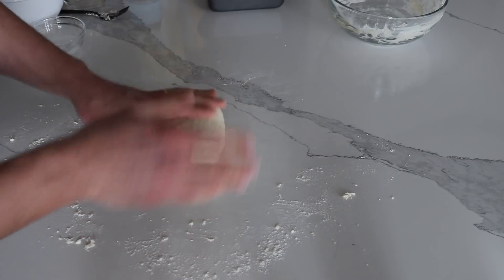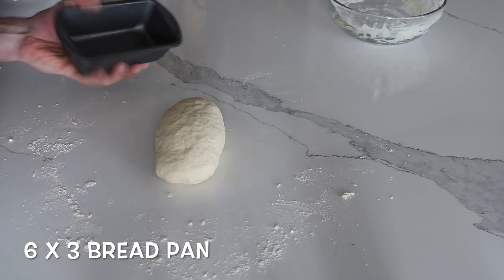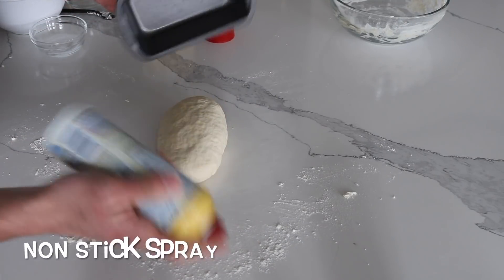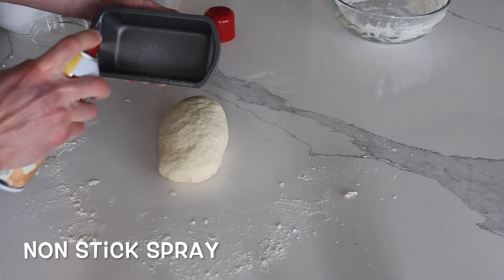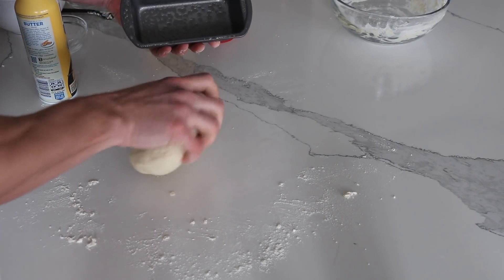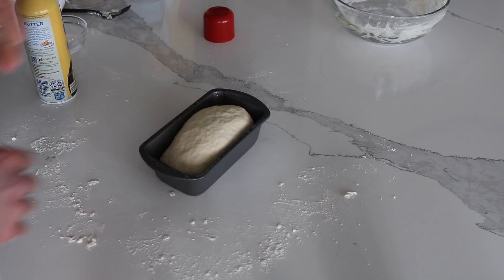That looks pretty good. Next, I'm going to take my bread pan and some non-stick cooking spray. Spray it — make sure you get the edges too, because it may bake over when it rises.